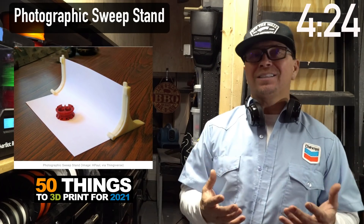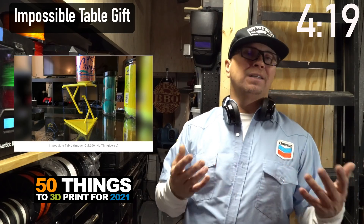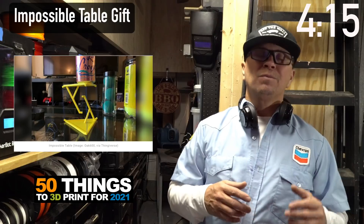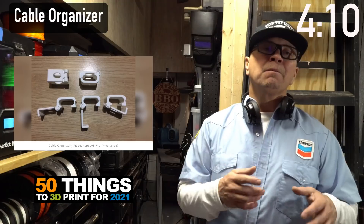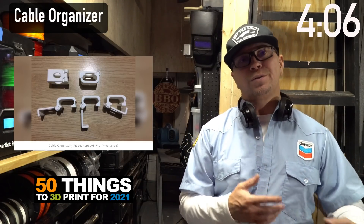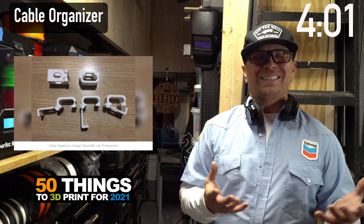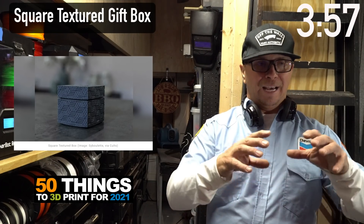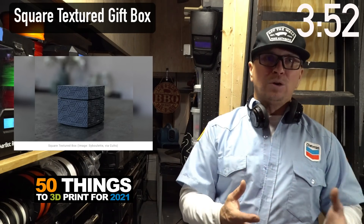This is the impossible table — usually given as a gift. You can print it to check it out, but it's definitely something you'll want to explore. Another cable organizer shows you can adapt these to the fishing industry or to your specific cabling issue in your 3D printing workspace. This is a gift box — a good example of how something basic can be made cool through texture.